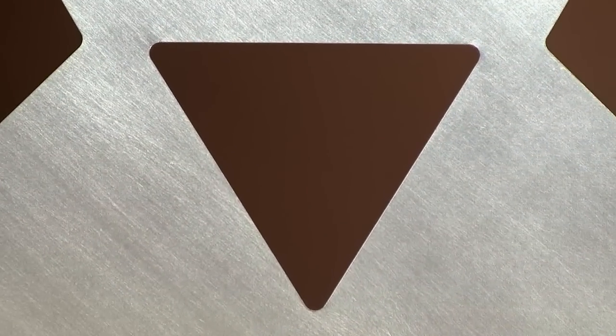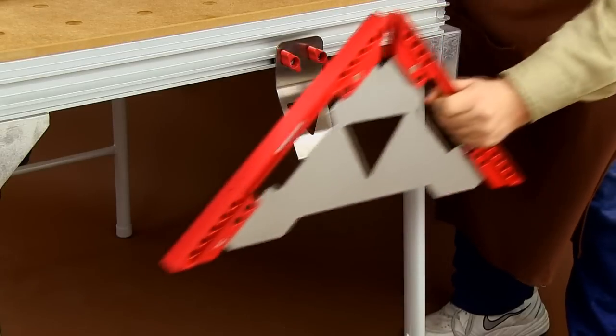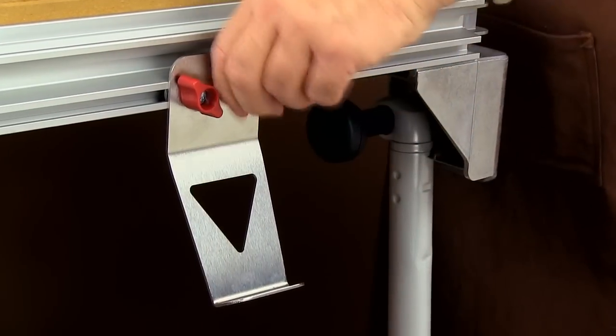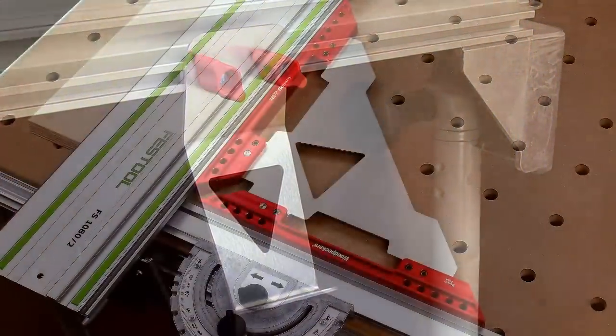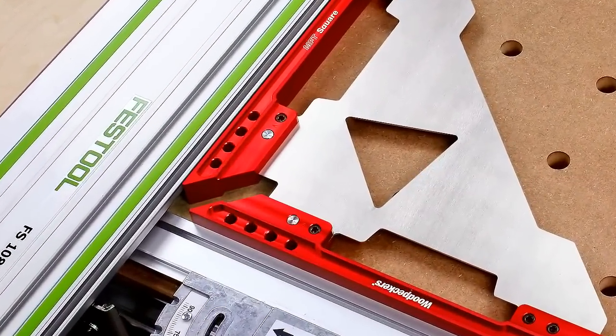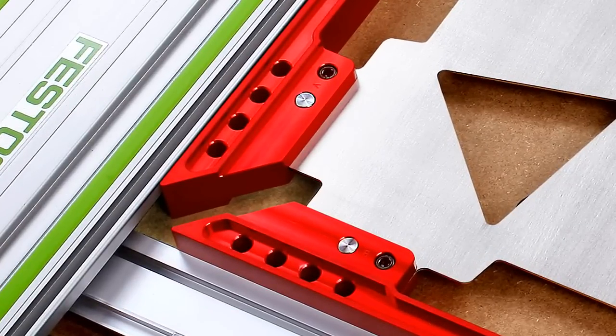The delta-shaped opening is used for hanging the square on the side of your MFT, using a custom-designed bracket that attaches directly to the side of your MFT. For a square, its heft is considerable, weighing in at just over a beastly 4 pounds.